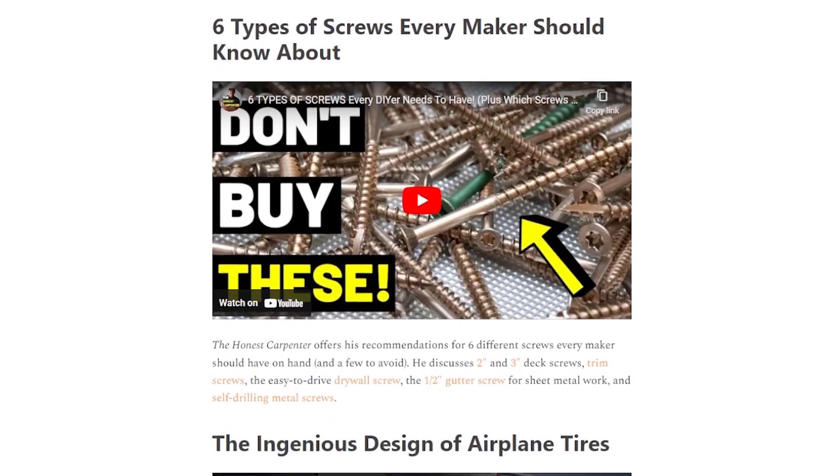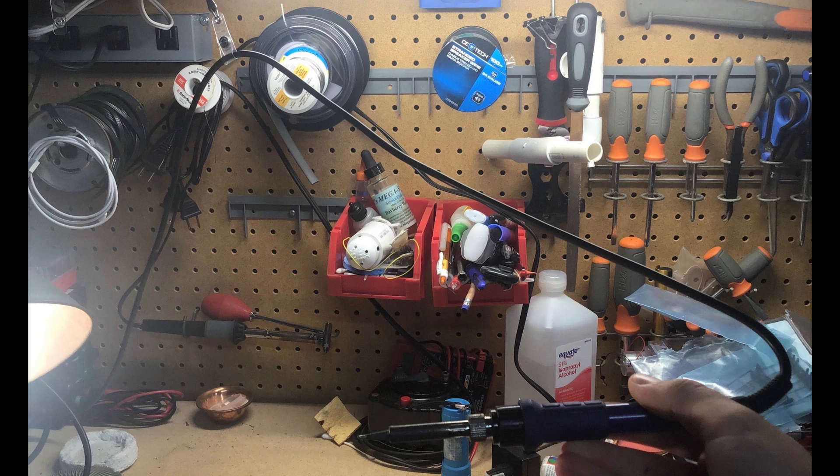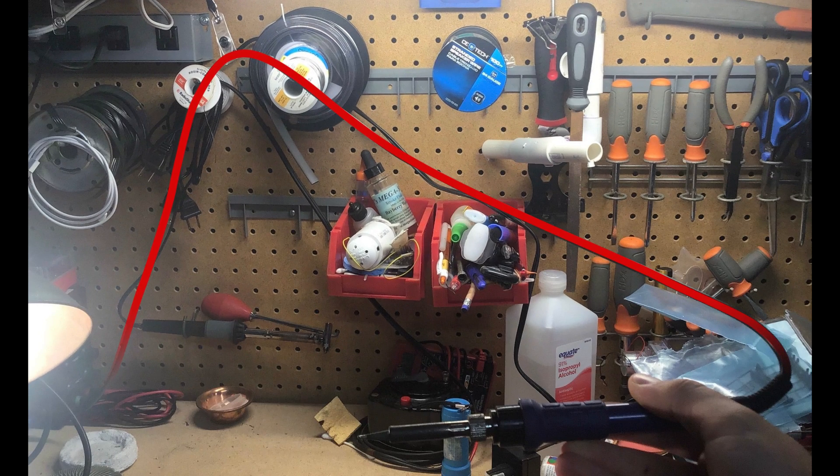Through Gareth Branwyn's Tips, Tools, and Shop Tales newsletter, I came across this reader-submitted idea from Pretty Periwinkle, showing how they use a retractable badge holder to keep their soldering iron cable up and out of the way.